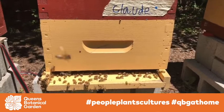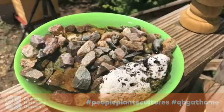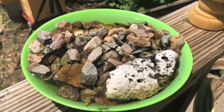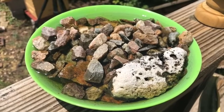These bees are air conditioning their hive. Hi, welcome to the bee yard. This is Helen from Queens Botanical Garden and today I'm going to show you how to make a bee watering hole.